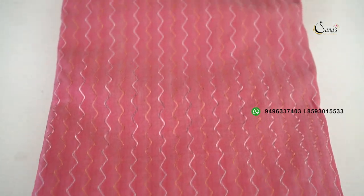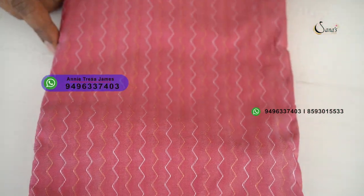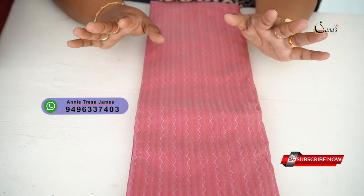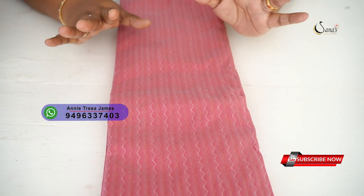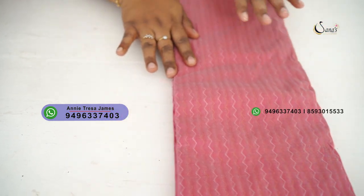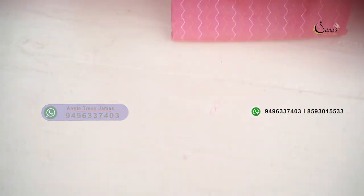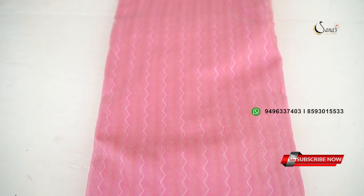It is a perfect sari. Next is a pearl pink shade, which has silver and anti-color weaving. This is a pearl pink shade.